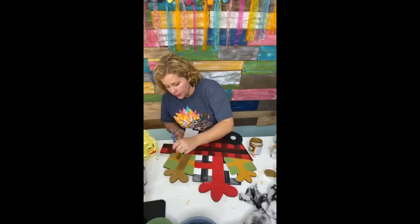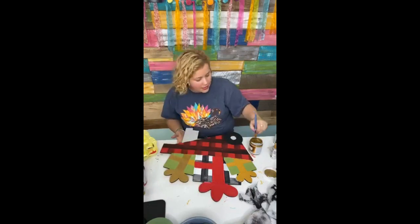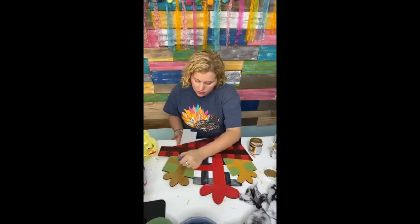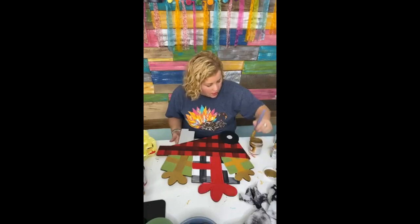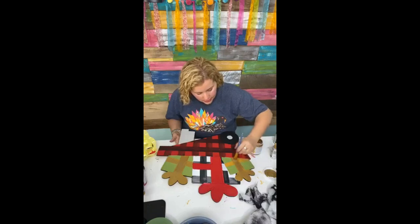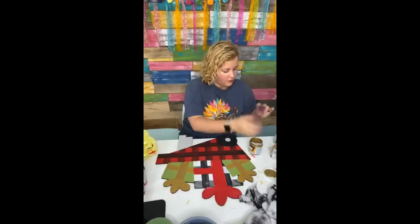I really do like how the red and black buffalo plaid turned out. The white and black still lacks a little something to be desired, but I think once I get it cleaned up it'll be fine. This is one of those points when you're painting a door hanger where you're not sure how it's going to turn out and you start to panic. Sometimes if you don't panic and you just keep painting — kind of like Dory in Finding Nemo, 'just keep swimming' — and just keep pushing forward, a lot of times you'll be much happier with the end result.